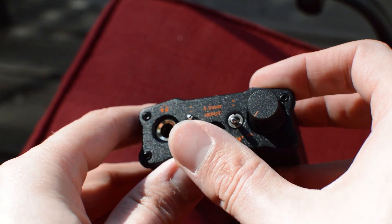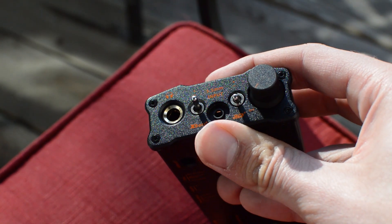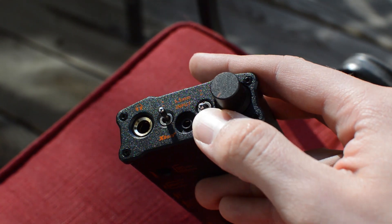It can be used with your phone via its 3.5mm line out on the front. It's got an X-Bass switch on the front and a soundstage enhancer, which actually works beautifully. We'll get into that in a bit.